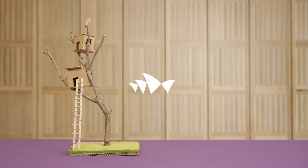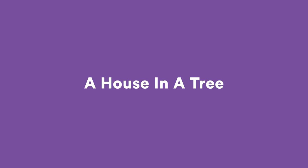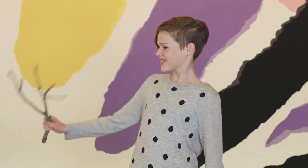Treehouses are fantastic! Every treehouse is different because every tree is different. Got your branch? How can we make your tree and your house work together for the best design?